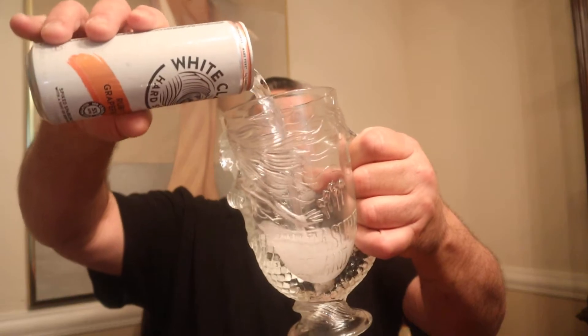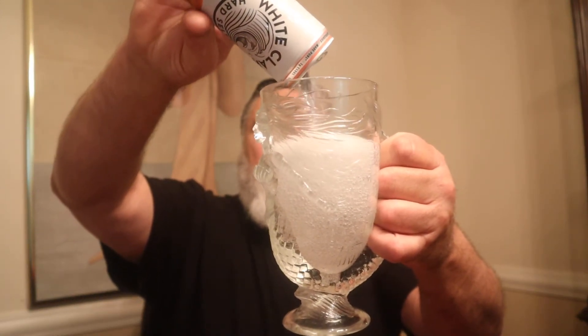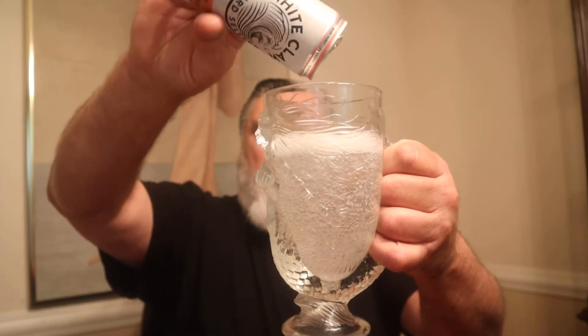All I want to know is: does it taste like ruby grapefruit? That's all we want to know. Now, I don't want bitter grapefruit. These seltzers are always clear, no matter what the flavor, which is cool — they could color them to match the fruit, but the clear color adds to the cleanness. It's one less thing in there that you don't need. It would look pretty, but we don't need it.